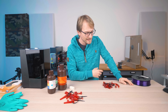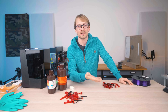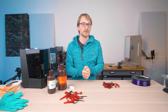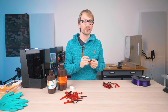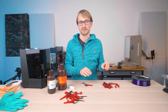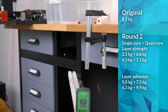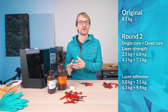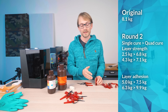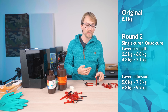Did that improve things? I guess, yeah. There was still more variation than I'm comfortable with, but at least we can look at the trends, because those are undeniably there. The bend tests that were pretty horrible before are now back at a comparable level — I got 7.1 and 6.8kg for layer strength and 7.5 and 9.9kg for layer adhesion, which is in line with the first round of prints. But it's still striking that the layer adhesion parts were stronger than the layer strength ones — still the opposite of what you'd expect.